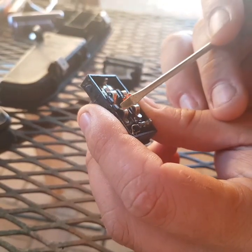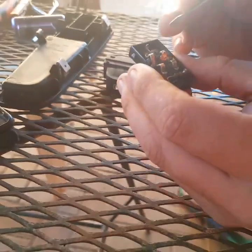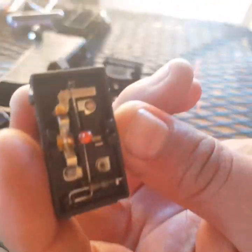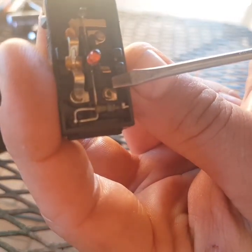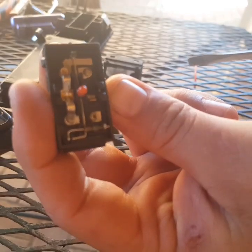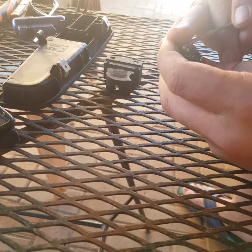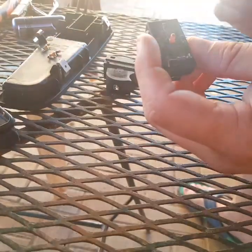Now these two are not making contact. If you can see there, there's some dirt on it. Okay, so we'll just take them out.